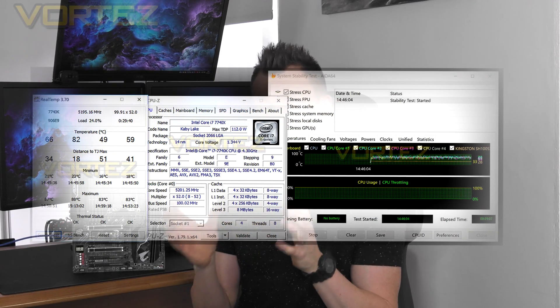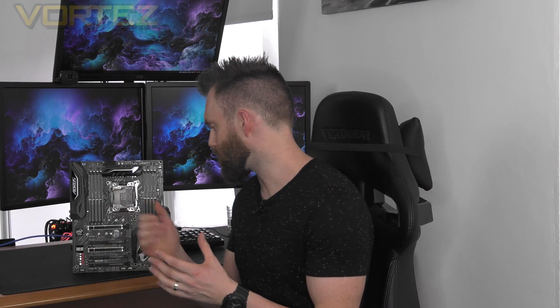So there is the X299 Aorus Gaming 3. In our summary, we won't be reflecting on the X299 chipset as a whole — that will be covered in the CPU review. What we can say about the board is that compared to others we tested, we were able to push our Kaby Lake X CPU to 5.2GHz, representing around a 15% increase in frequency. Some boards we tested could just about reach 5GHz, so the Gaming 3 deserves credit for its overclocking ability. Design-wise, Aorus has gone with an understated styling that won't conflict with any colours from your graphics card or memory.